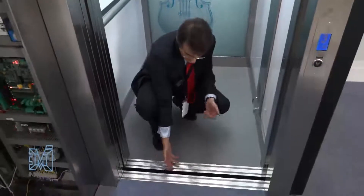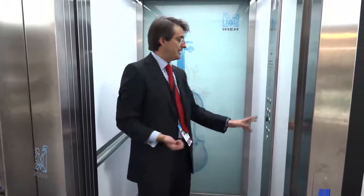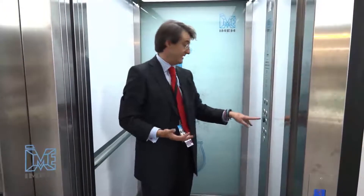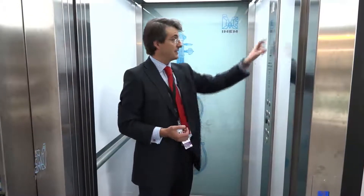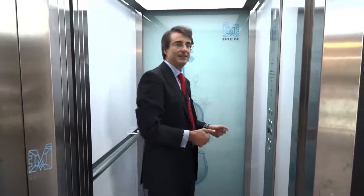Just in case a magnet on one of the floors was not properly fitted by the installer — let's say we have 5, 6, 10, or 15 millimeters of error stopping — with a very easy procedure, and all from inside the car, we will readjust using the display the mistake we had with the magnet. So the entire procedure is done from inside the car.